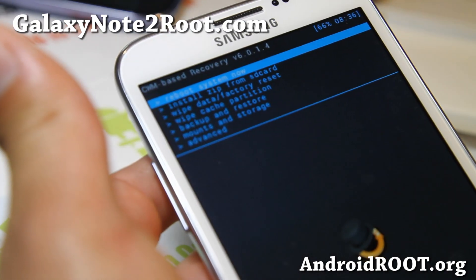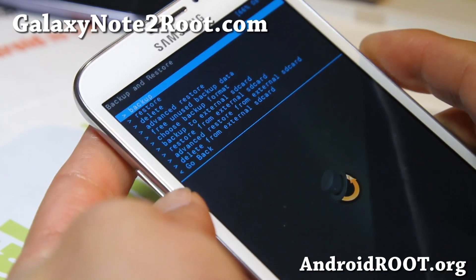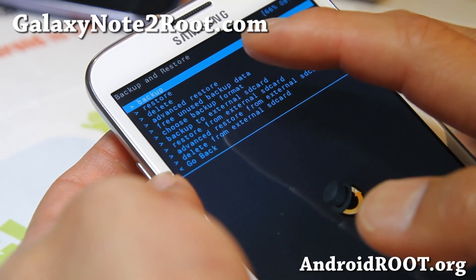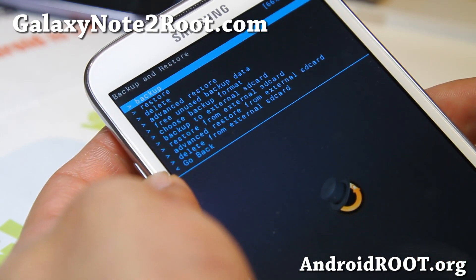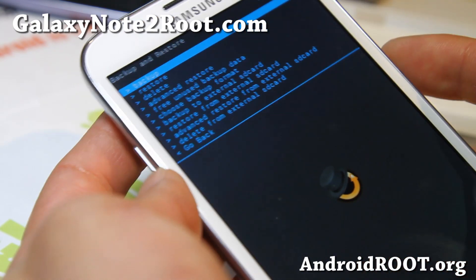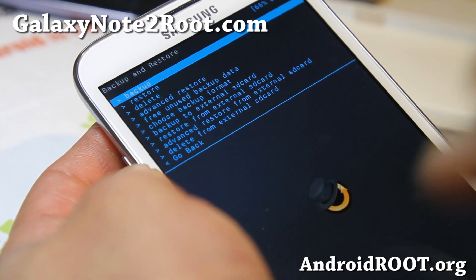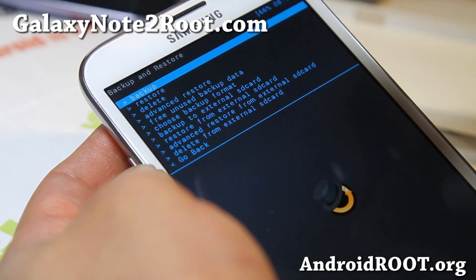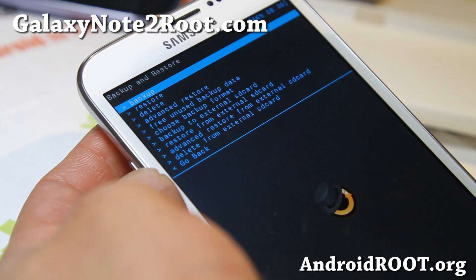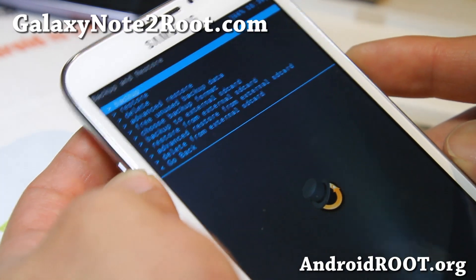Here's the first thing you should do: go to Backup and Restore, and then go to either Backup — that will back up to your internal storage — or you can back up to your external SD card. I like to use the internal because I tend to move my micro SD card from phone to phone and sometimes I forget where the backup is. This way it's always going to be on the phone — the stock ROM that I have, after I root it.